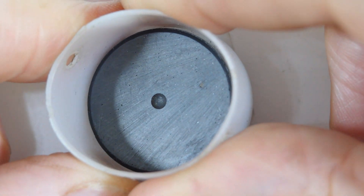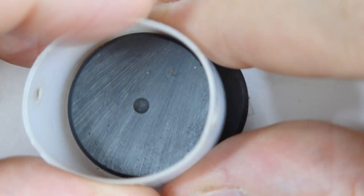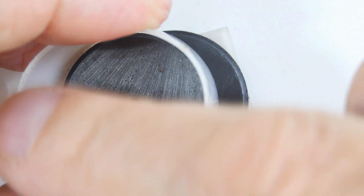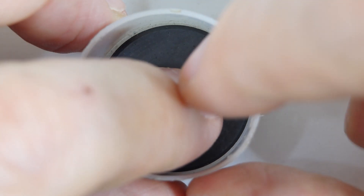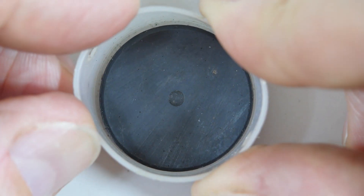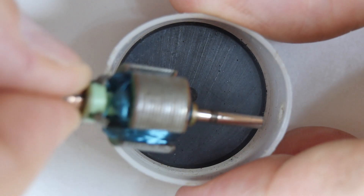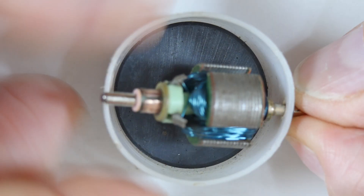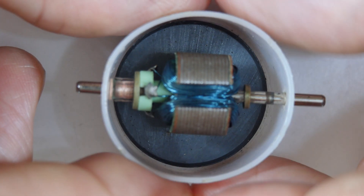I've gotten the cap off of a spray paint can and punched holes in it — one there and one there — so this will act to mount our armature. And then I've stuck a magnet in the bottom, which will substitute for the magnet that's in a normal little electric motor. So we'll just stick this thing in here like that.